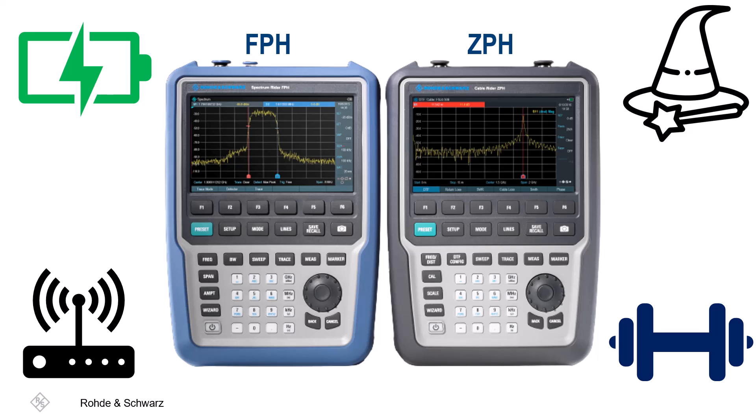Their size, shape, and display may make the instruments seem the same, but there are several key differences in their capabilities and applications.